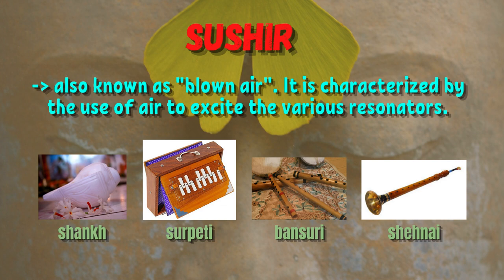Sushir, also known as blown air, is characterized by the use of air to excite the various resonators.